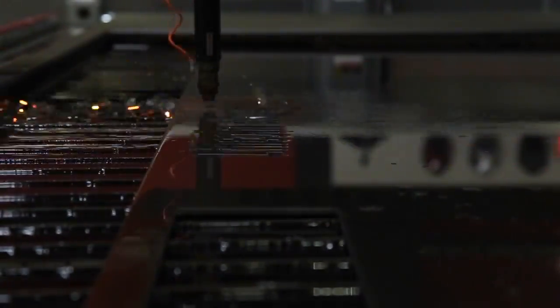We had one last piece that we weren't able to fit into our original nest of parts, so we threw another piece of metal down and got to cutting.